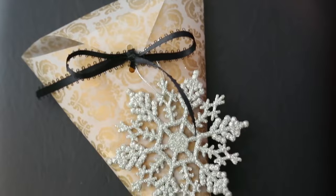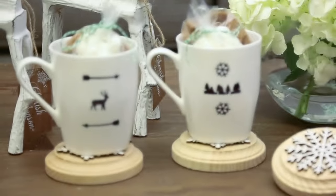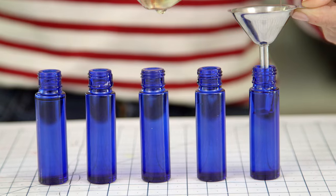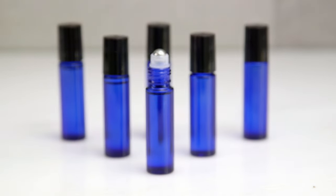Hi guys! If you follow our channel, you know I love making handmade gifts, especially around the holidays. This year I decided to try making a DIY fragrance oil. It took a little bit of experimenting, but it turned out awesome. Today I'm going to show you how to make these adorable roll-on oils that make the perfect gift.